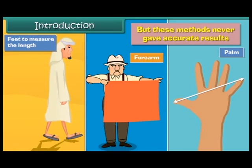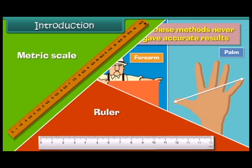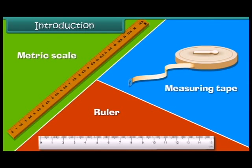Nowadays we make use of ruler, metric scale, and measuring tape to measure the accurate length and height of the objects. Let us learn the correct method of using a scale.